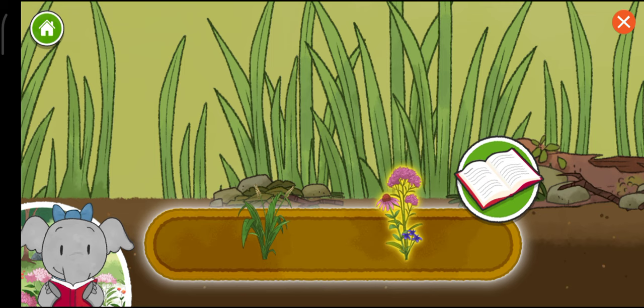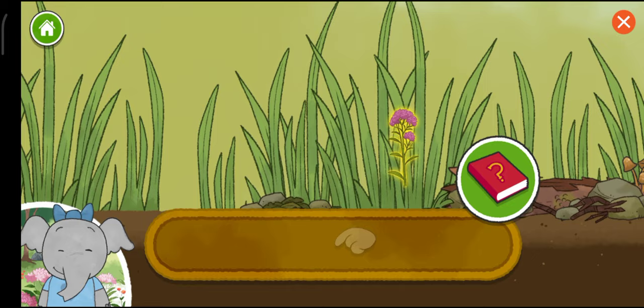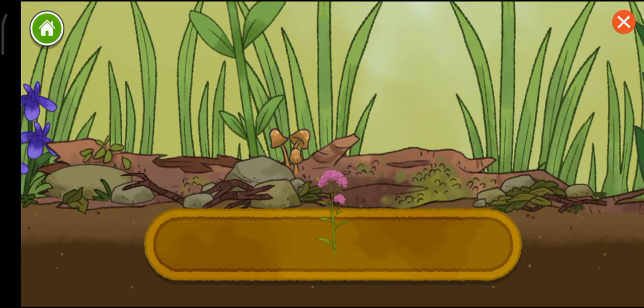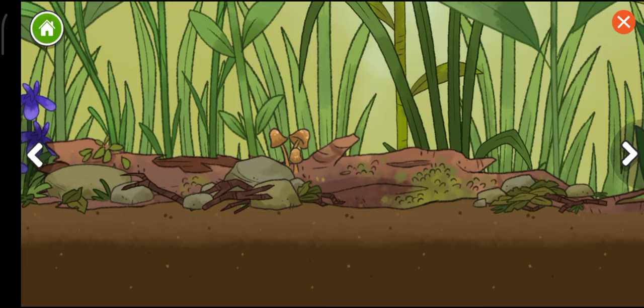Flowers have a watery juice inside called nectar. Leafy plants are good food for lots of bugs. Put something from the tray into the habitat. Flowers have a watery juice inside called nectar — I wonder what animals will drink it.